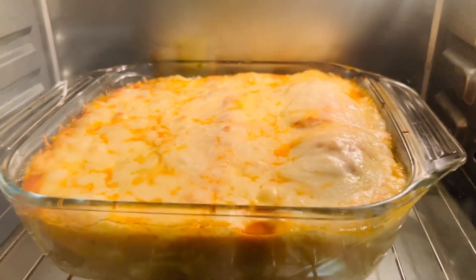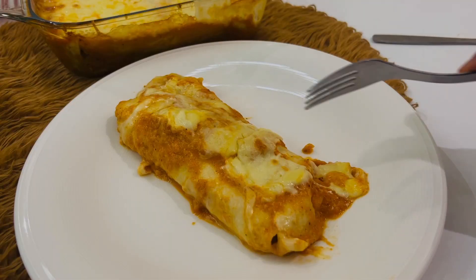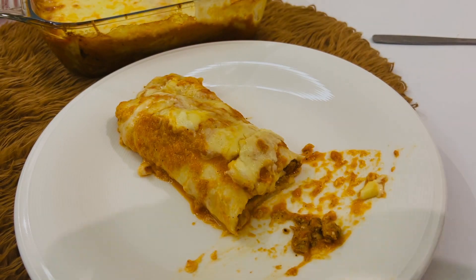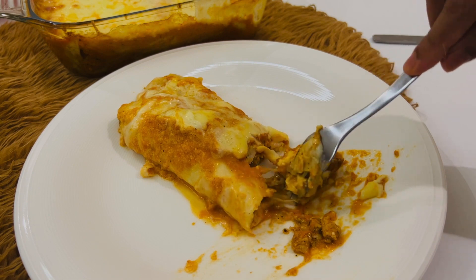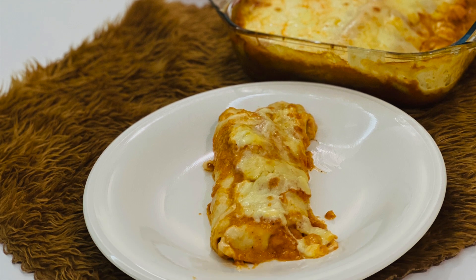We are going to serve one piece — plate and serve the chicken enchiladas. The chicken enchiladas are ready! We are going to taste it and give feedback. Bye bye!